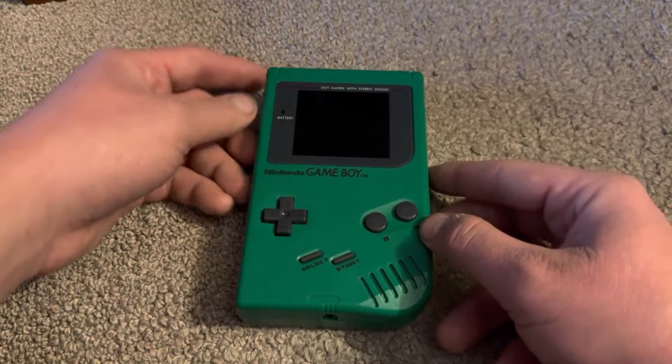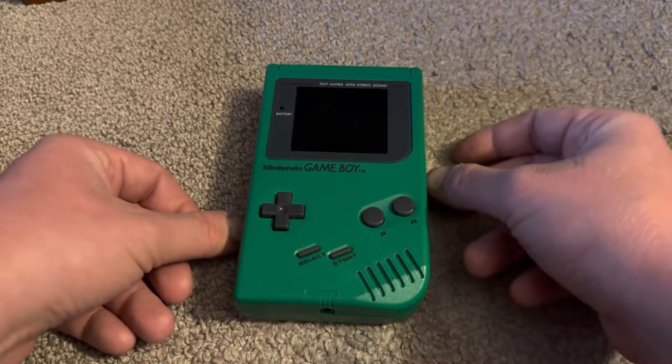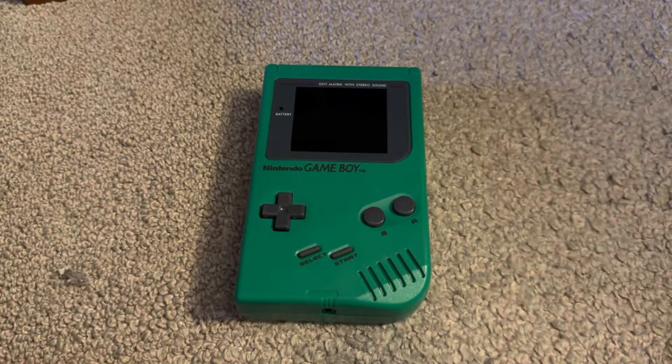For this video I am going to remove the hum on this Game Boy, because when there is no sound coming out there is a distinct hum through the speaker being heard. I'm going to remove that hum by doing a pro sound mod.